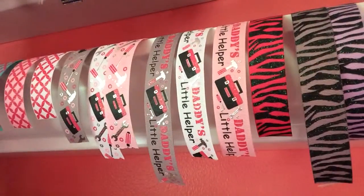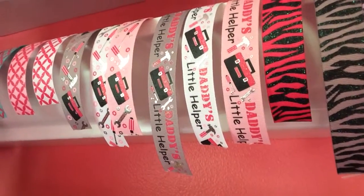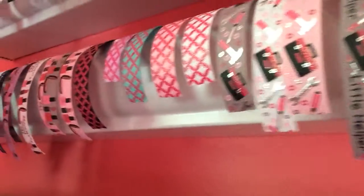I'll pull these next couple designs down so we can take a better look. This is 'Daddy's Little Helper.' I'm 30 years old and I have a pink toolbox with pink tools — every woman needs their own toolbox, because when the men are around you can never find anything in the garage. So get your little girl a cute pink toolbox and a bow with a cute little toolbox design. This one says 'Daddy's Little Helper' and this is just the tools. Start them young!